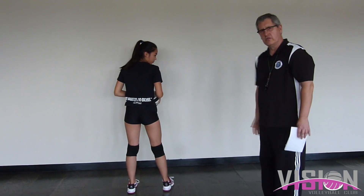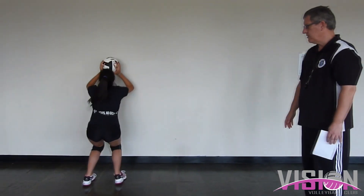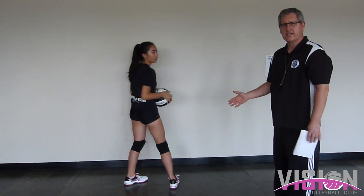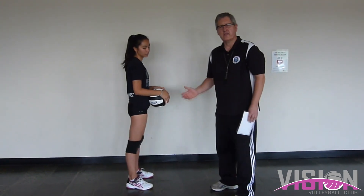Now she's going to do a step and close — a two-step — going up that way. Step, close, down and up. As she moves, she really needs to start thinking about her heels and her basic mechanics. That's a key point here.